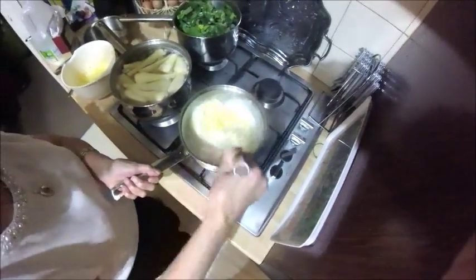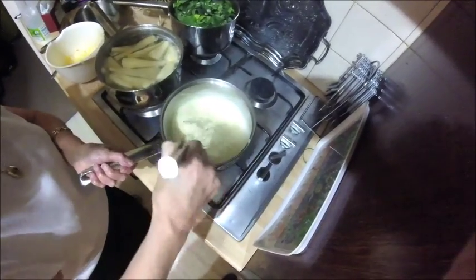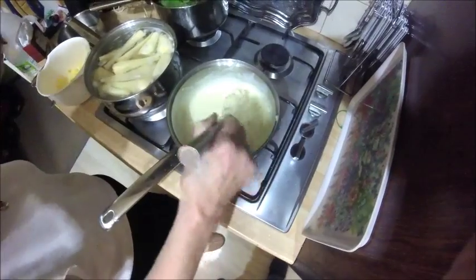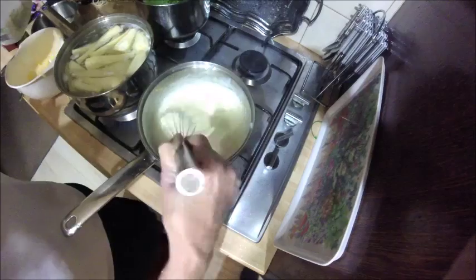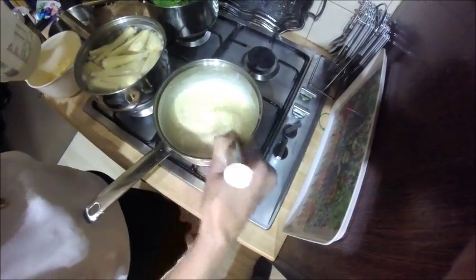So this takes how long, Joan? Well, it doesn't take long. And if you can see how thick the sauce is now, add a bit of milk and do it until you've got it the right consistency.